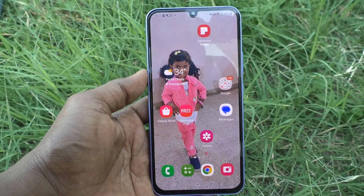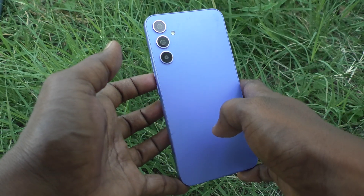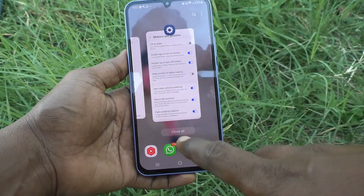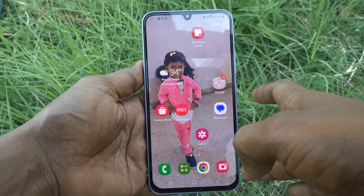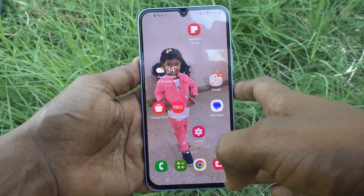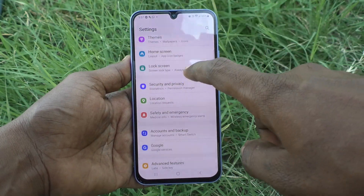Hi friends, this is Five Minutes Talk YouTube channel. Here is the Samsung Galaxy A34 5G smartphone. In this video you will learn how you can activate double tap to turn on screen in your phone Samsung Galaxy A34 5G. First of all, go to the settings of your phone.